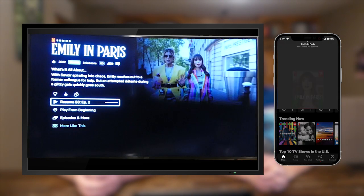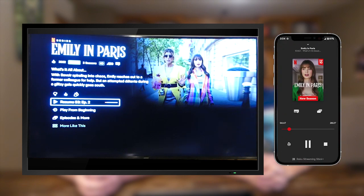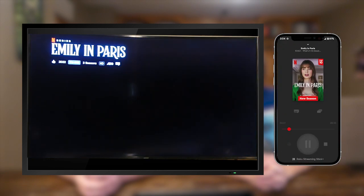If you don't have a Roku, no worries — you can just select your TV. It will either show up as a string of letters and numbers, like our second option here, or a name if you've given it one, which is our third option.